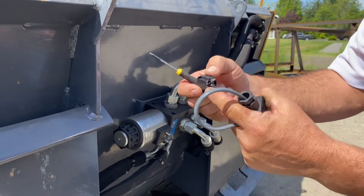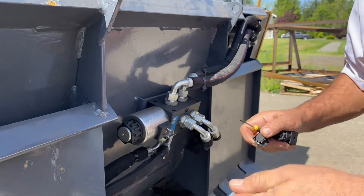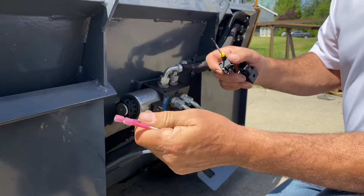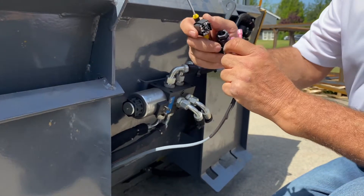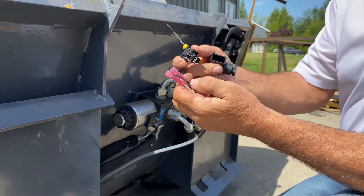You'll see there's another one down here — this is for frame ground. We don't use that. We're only going to use these two side-to-side connectors. So in this case, I've got spades on here, so I'm going to chop these off, strip them back, feed them through here and through this, and then I'm going to screw them into here and put the connector back together.